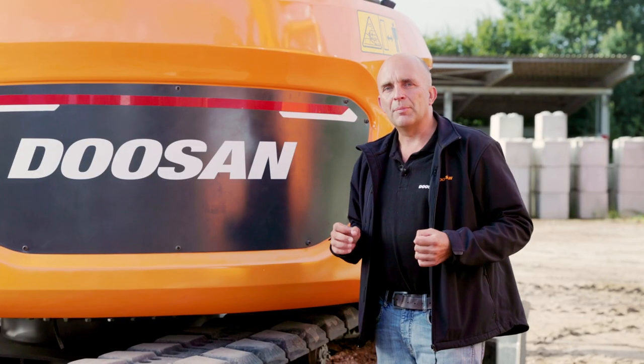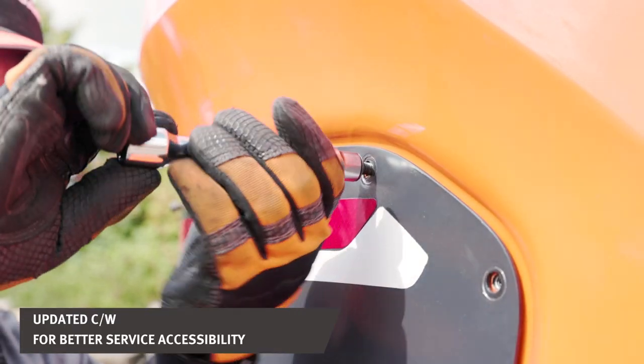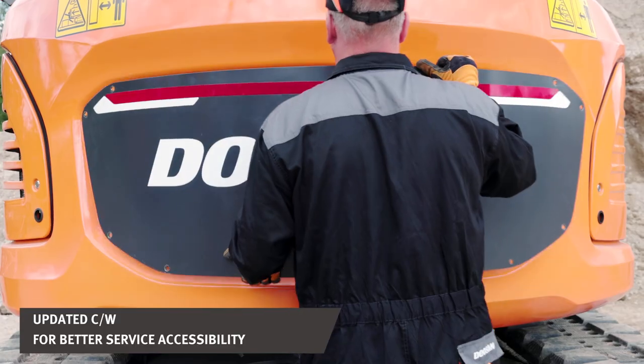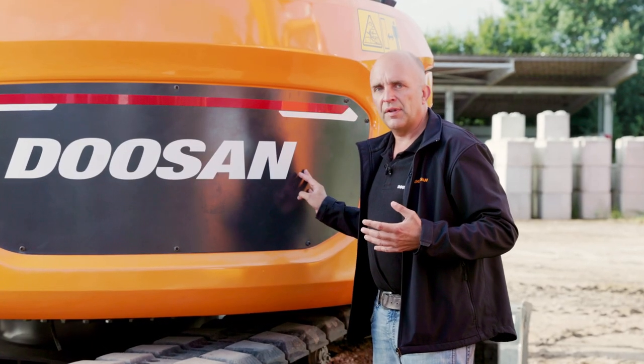At Doosan we focus on making the machine's maintenance as convenient as possible from an early stage of development. In comparison to the former generation, for example, we redesigned the counterweight for a much greater service accessibility.